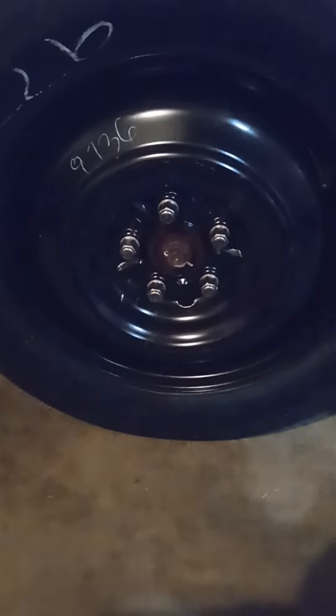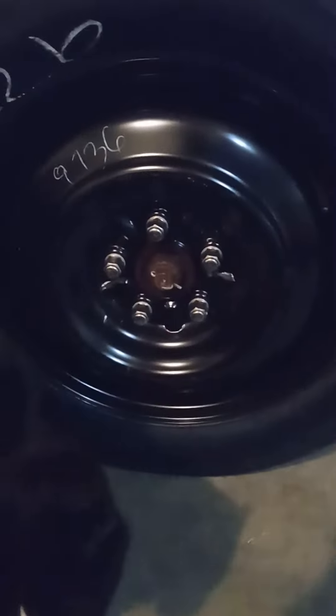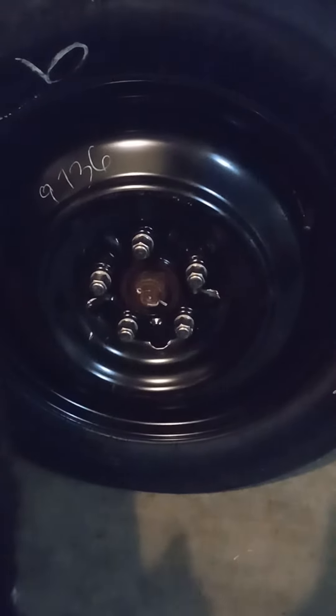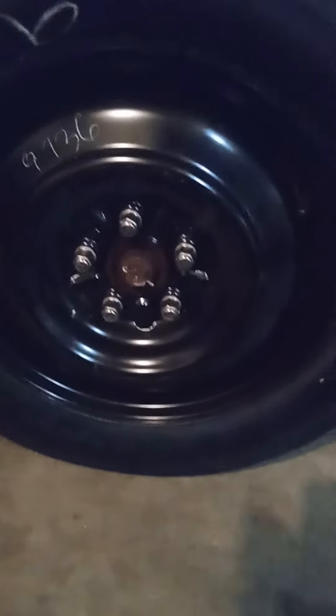Hey guys, just coming with a question. I have the donut tire on my Jeep. I'm sitting in the garage cleaning up. Excuse the noise, I have fans going. My sensor light came on and said low tire pressure on Sunday.